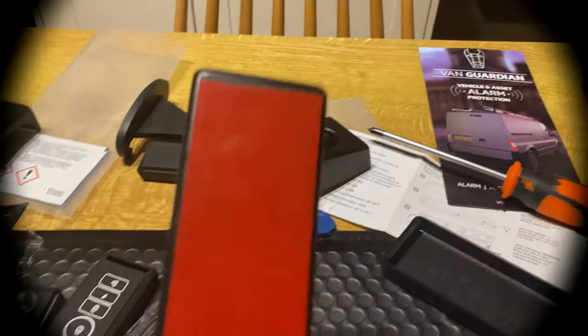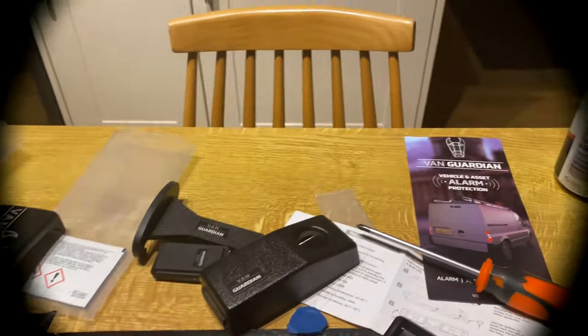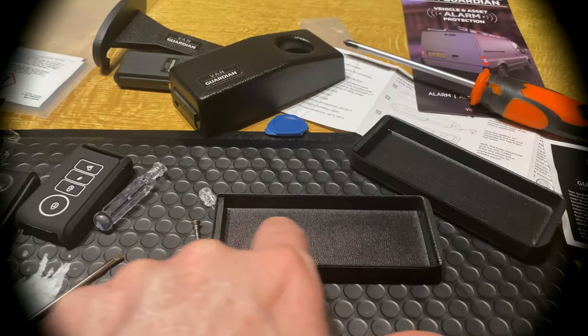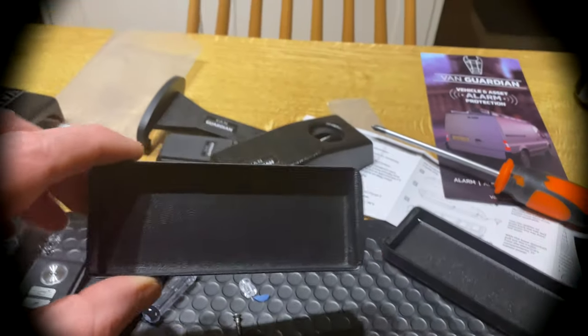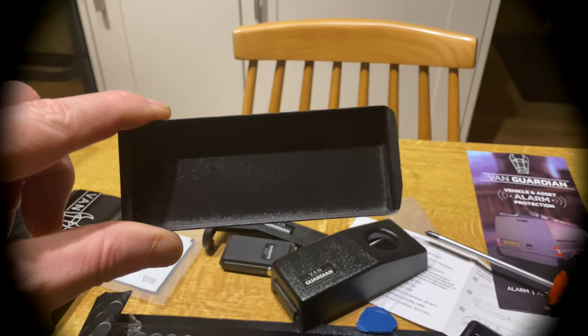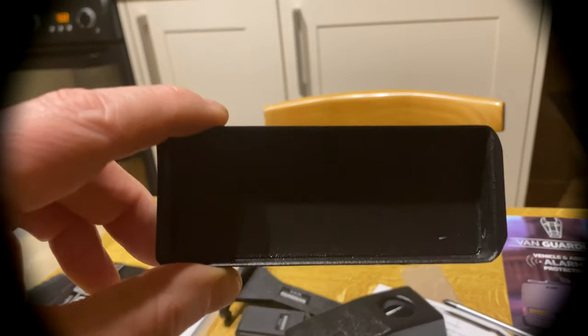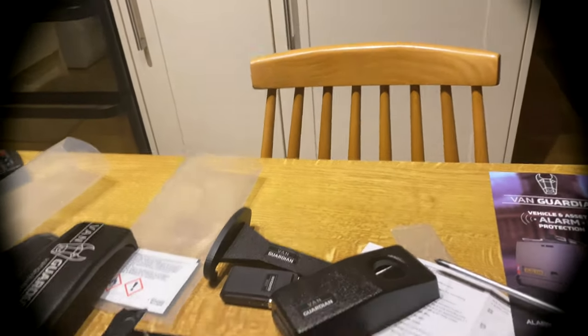With this bit you have to take off the 3M backing, and you have to activate it — just bang up on it. And that activates the molecules, and that's completely waterproof. These bases you can buy separately as well, so if you do change van you can take this lot with you and just leave that on the van for the other owner to maybe buy another one.